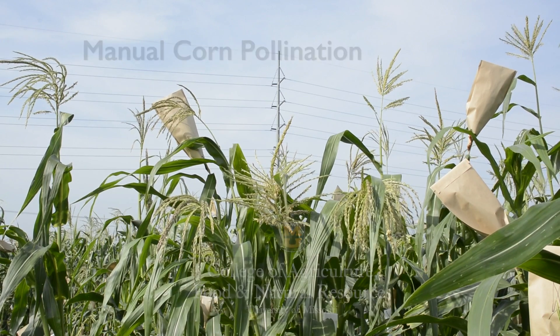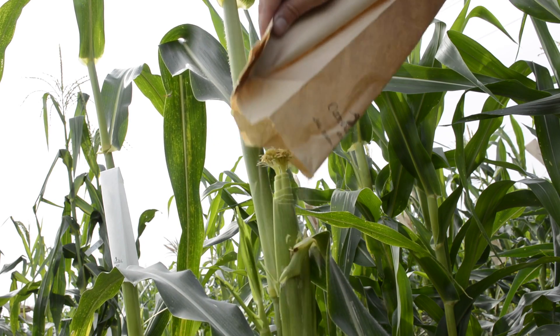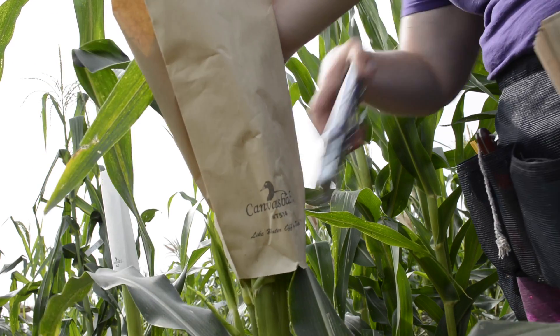Normally in a farmer's field, pollination occurs naturally. In the case of maize, each tassel produces millions of pollen grains and the magic of pollination happens without human intervention. But when geneticists and breeders want to do research, we need to know the parentage of the seed, so we make manual pollinations where we control the pollen from the tassel to the silk of choice.